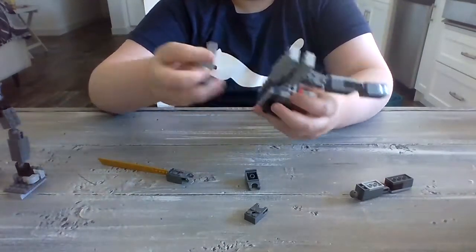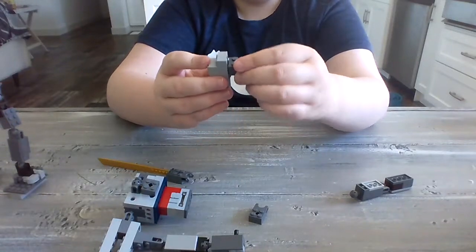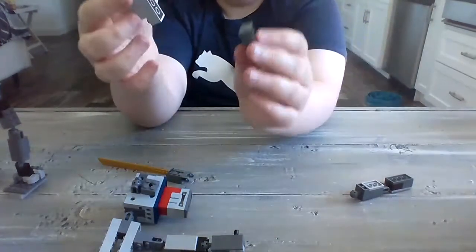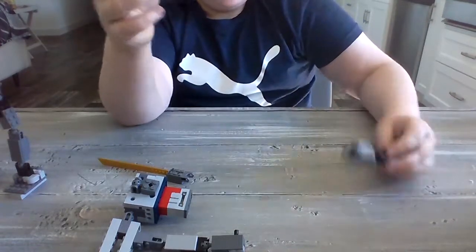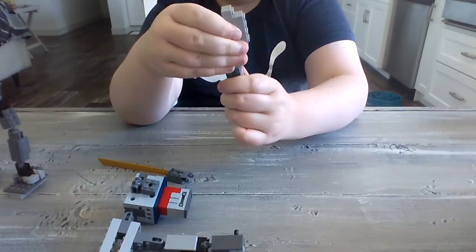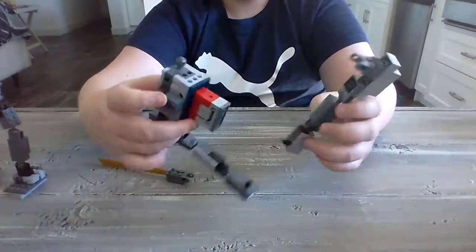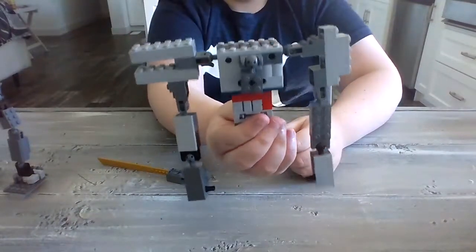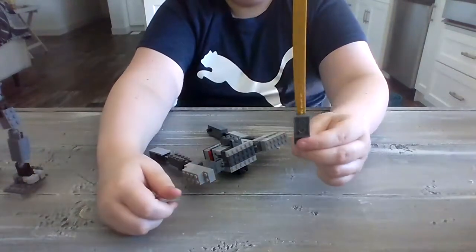Now the next one — you take off the Spinosaurus sail and take the connector with this on it, place it on the second top. And then you place this one on the bottom so that it looks like this. And then we take the last arm and put it on like this, so you get that. Then take that and put it on the other side, so you have this now. And then with the Spino tail, you take this and swap it around so that it looks like this on the other side.